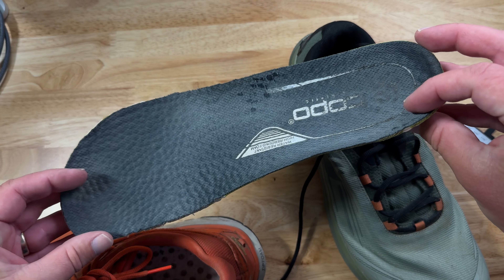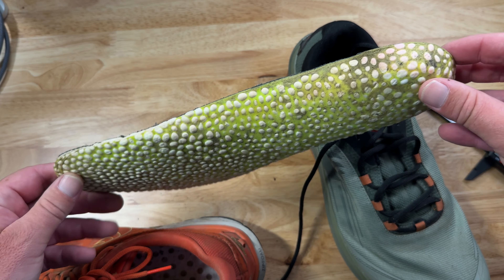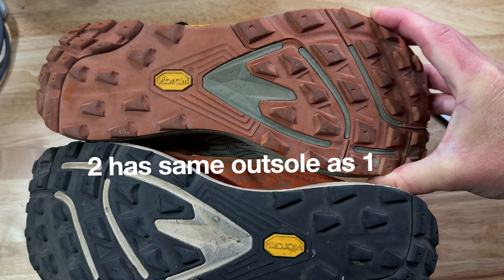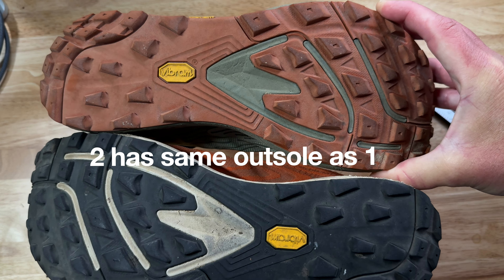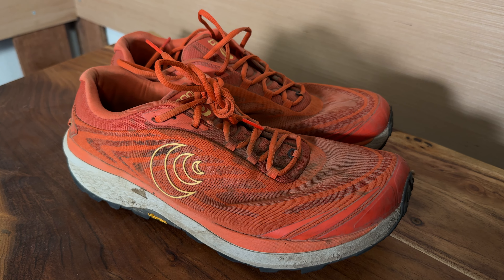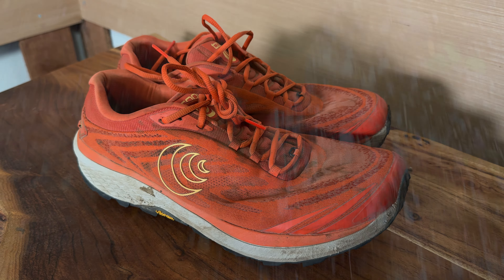I took a caliper to the widest point of the toe box and the Pursuit 2 is definitely a few millimeters narrower than the Pursuit 1. Now for me hiking, I didn't even feel it — I didn't even know that. To give you some frame of reference on the width of the toe box, I measured the Ultra Lone Peak 8s at the same point and those were 111 millimeters — so those are the widest ones.